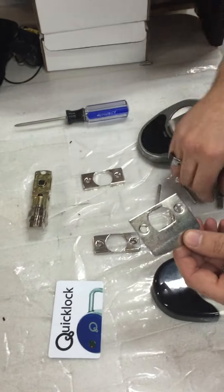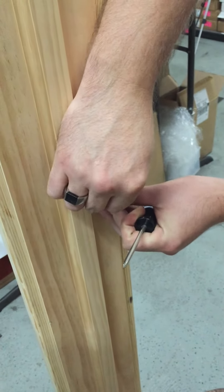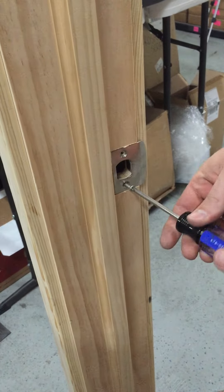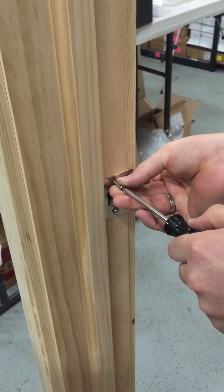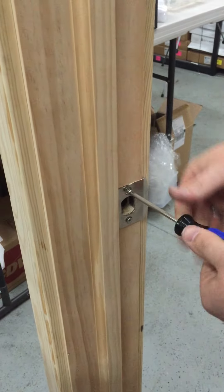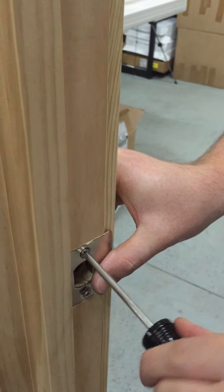First you're going to take this and you're going to stick it on the other side of the door. I've already got my screws ready, so it goes just on the inside here. You're going to put your screws in and screw them in nice and tight. You're just going to want to make sure that this is nice and flat to ensure that your door will close properly.